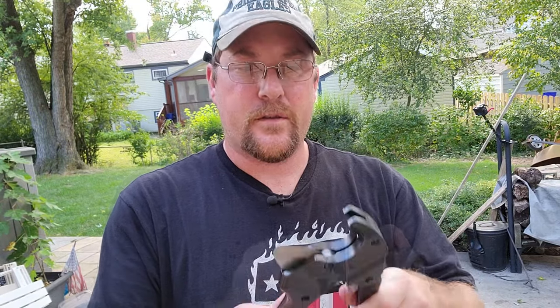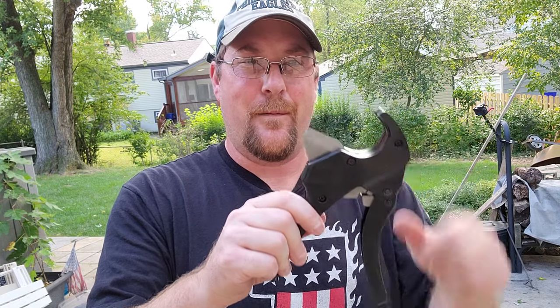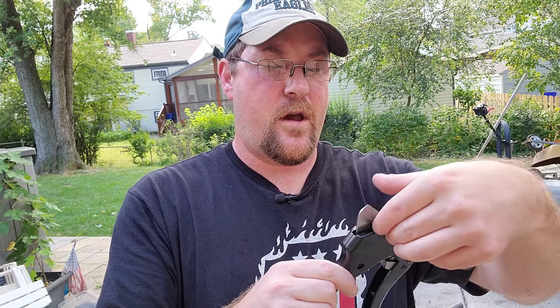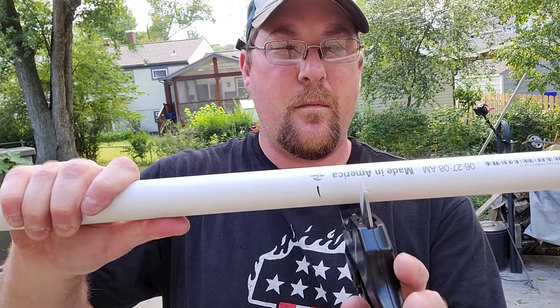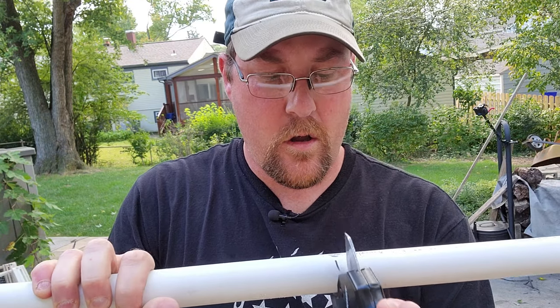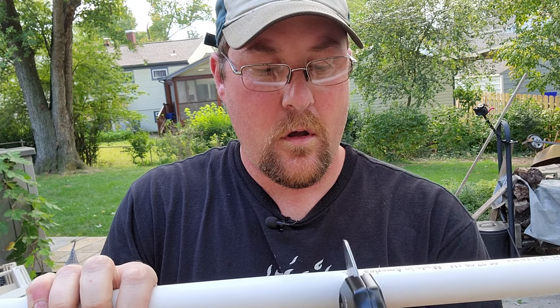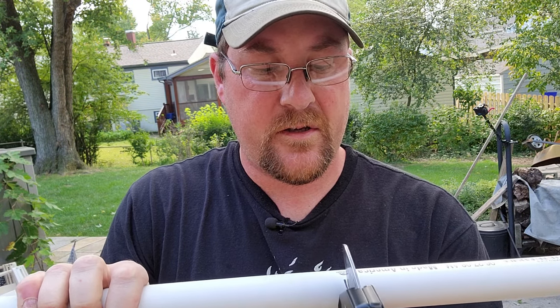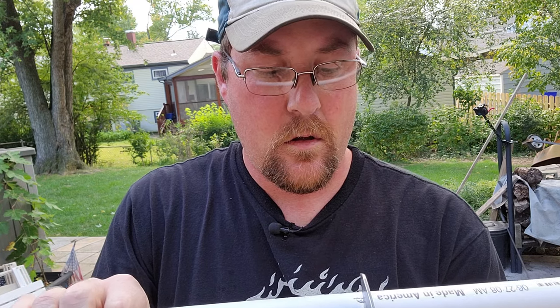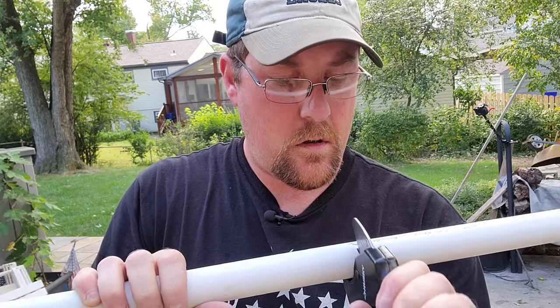Here's why I got this ratcheting PVC cutter tool — no dust and no awkward hacksawing with weird cuts. It just works. Once you've ratcheted down and cut your pipe, you just extend these guys out — BAM — opens right up, ready for another cut. I line up my blade right there with my mark, give it a couple of ratchets till it bites, and we're on that mark.